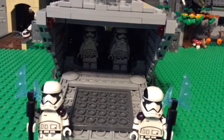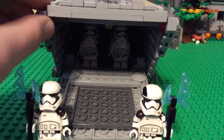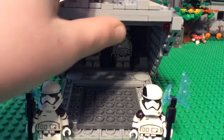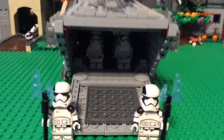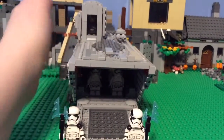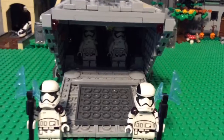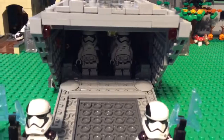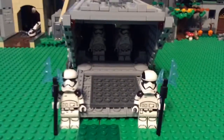My name is Ryan from Ryan Studios and I'm back with another video. This is a First Order troop transport MOC. I built this using some pieces from the ATM6 and it has a full interior, a working door, a removable roof, and I'm going to show you pretty much everything.